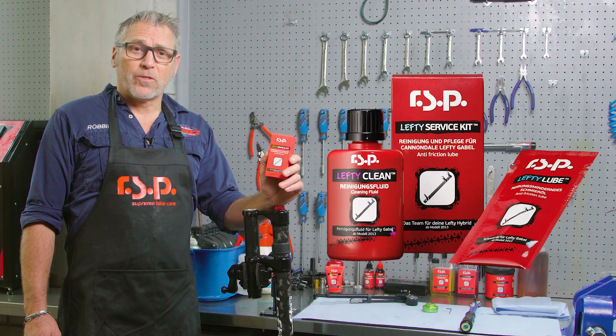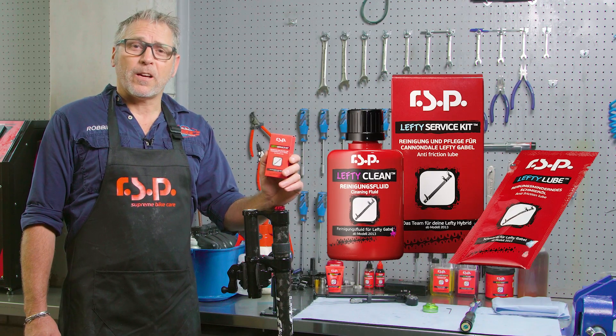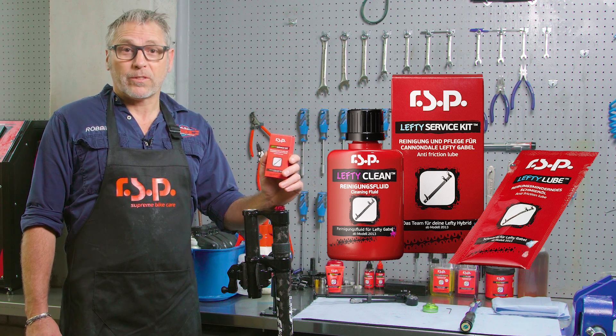Hi, I'm Robbie. In today's how-to video, I'm going to be demonstrating a 50-hour lefty service using the RSP Lefty Service Kit.